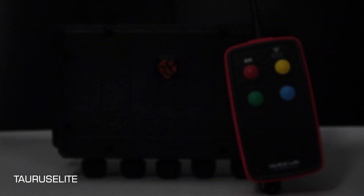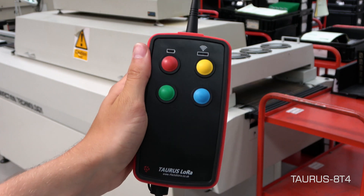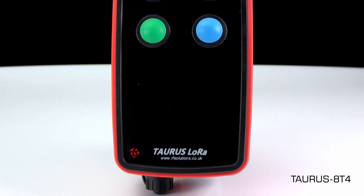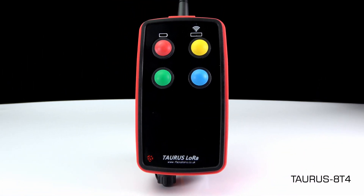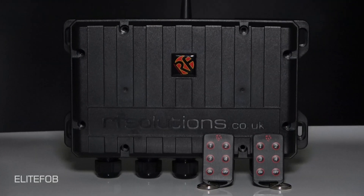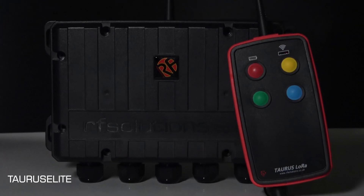Finally, we've got the Taurus Elite, still using the Elite receiver. This system is paired with a four-button Taurus transmitter from our Pro Industrial range and is designed for much heavier usage, with a range of up to 16 kilometers line of sight. So, to summarize: the Elite Fob, the Trap Elite, the Scorpion Elite, and the Taurus Elite.